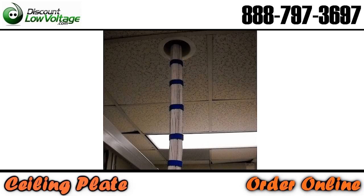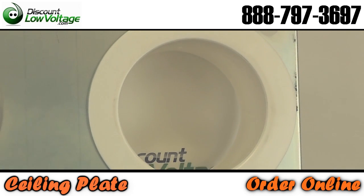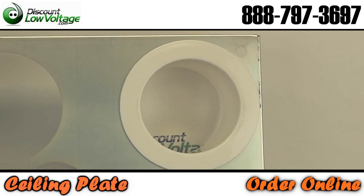The suspended ceiling cable penetration system holds a four-inch conduit in place and sits above a ceiling tile, so you can easily and discreetly hold up to three conduits in a ceiling tile.